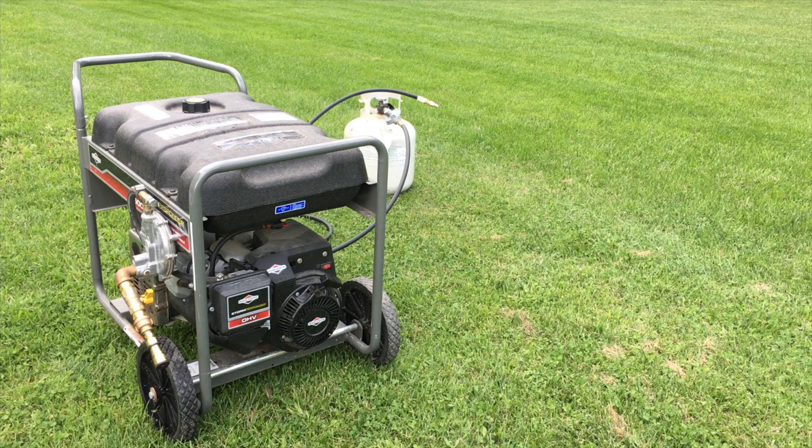I'm going to go ahead, move some things, give it a start-up and see how it works — I'm pretty psyched about this. Let's take a look now at how easy it is to hook up this generator to the propane cylinder using the quick connect.